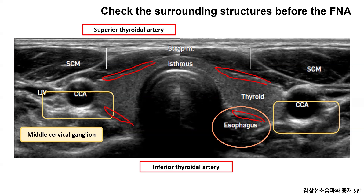The esophagus is behind the thyroid gland, mainly on the left, but it can also be seen on the right.